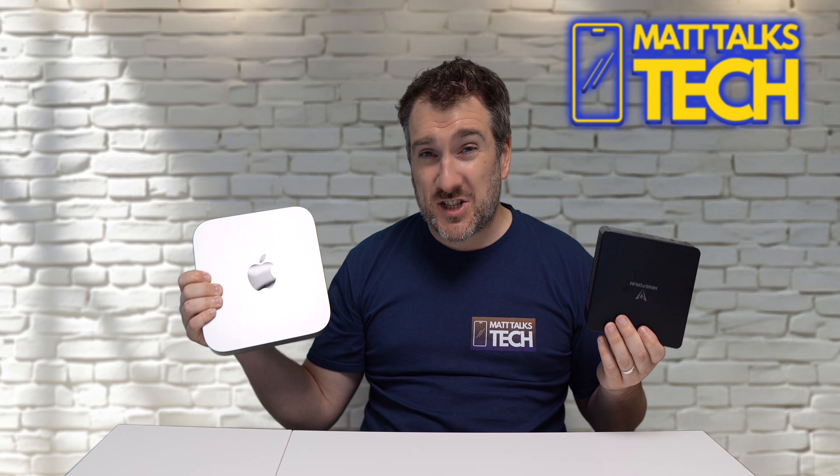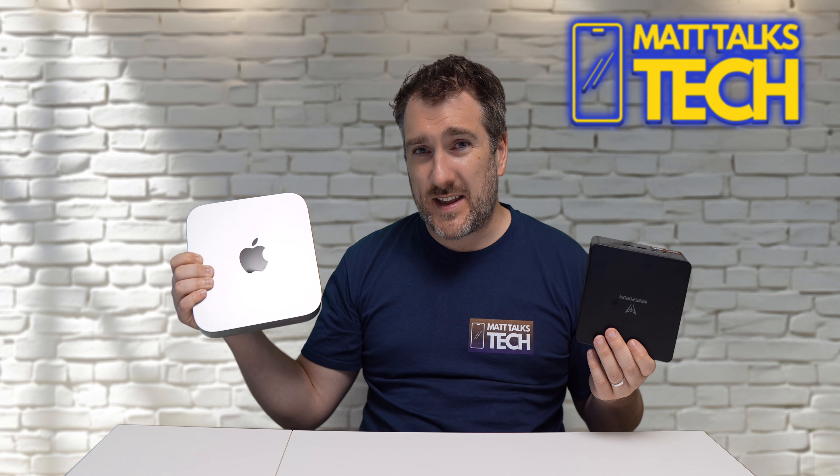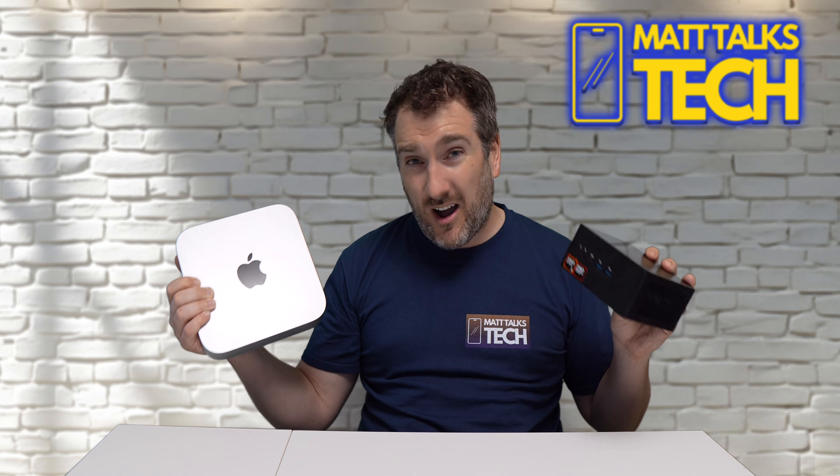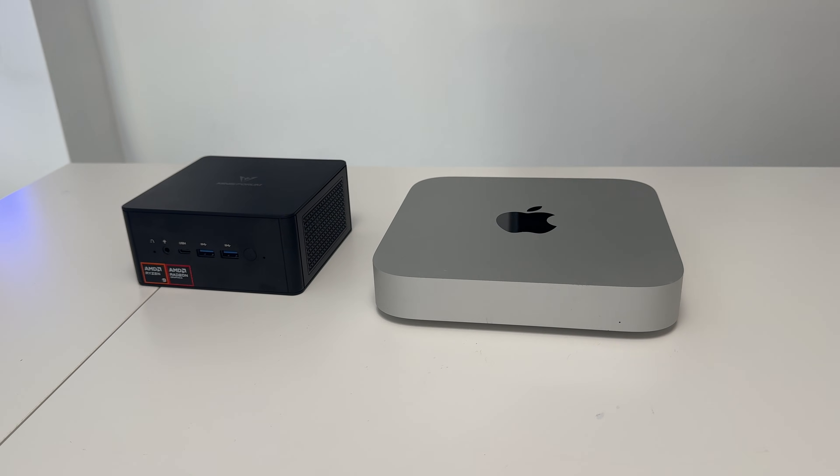You can pick all of this up for $649 US, which is remarkable compared to the M2 Pro Mac Mini at just shy of $1,300. That M2 Pro base model only has 16 gigabytes of RAM and 512 gigabytes of storage, whereas this comes with 32 gigabytes of RAM and one terabyte of storage — more than half the price with far better specs on paper.